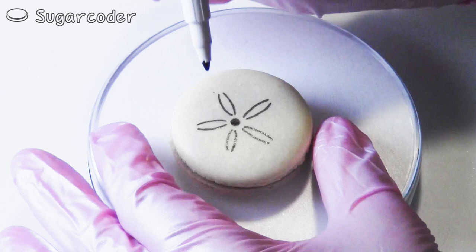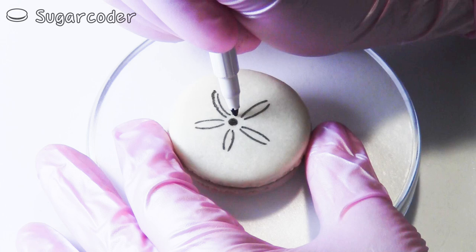Did you ever come across any sand dollars before? And if so, did you collect any?